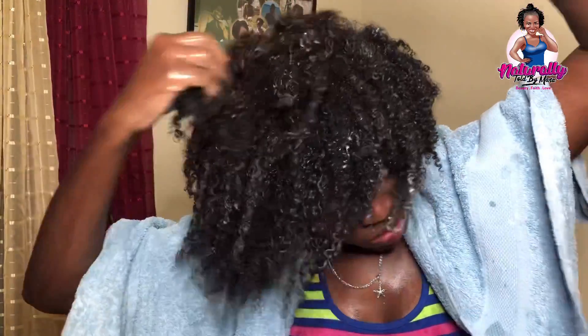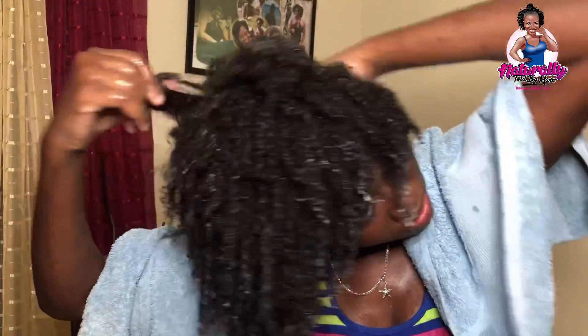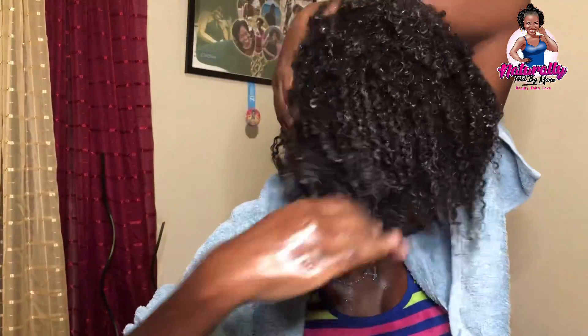This mask is also good for skin care, so I scored a double benefit — while applying it to my hair, you can see it was also applying itself to my face.